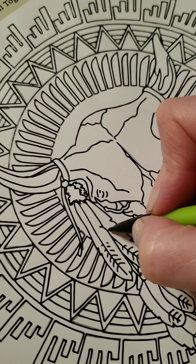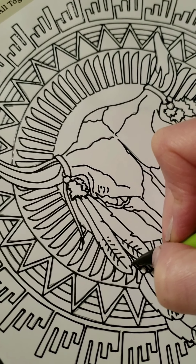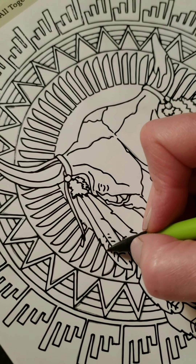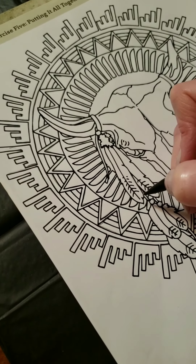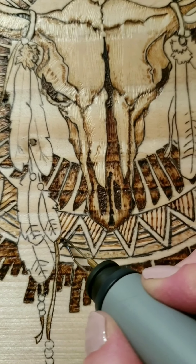So the first mistake that I personally made was pressing too hard on the stencil, because a lot of the lines I didn't want to burn as definite lines. It's more shading and pulling away from those lines. You cannot erase them once you have them pressed so hard with the carbon copy. So let's jump right into some of the shading.